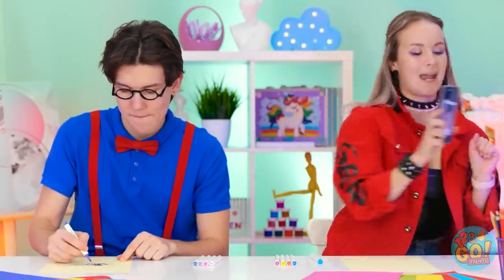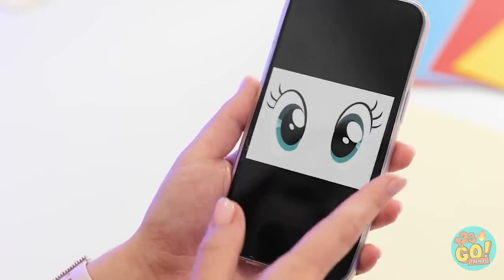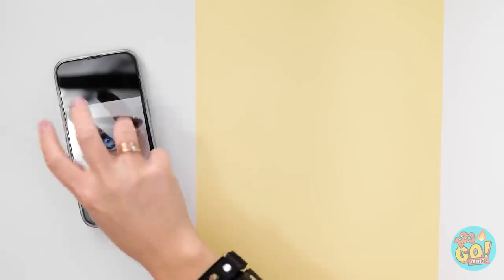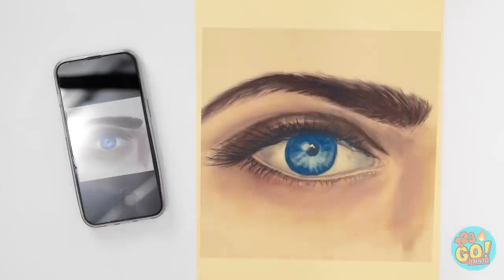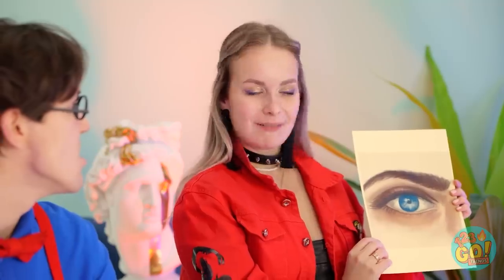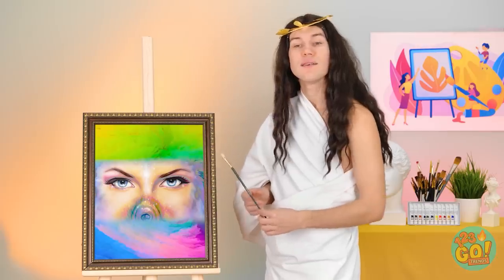Wait a minute, I got it! I just need a little inspo… Bingo! I'm officially inspired! Copy and paste! Nice! Hey teacher, check it out! You wish yours was this good? Not there! Nice! But it's not even her painting!